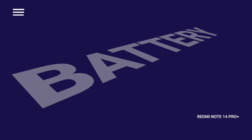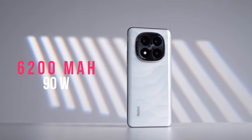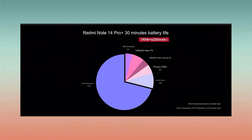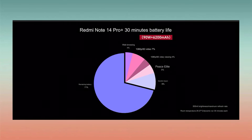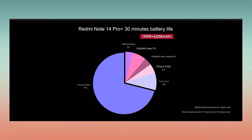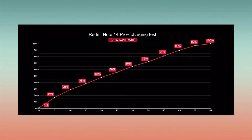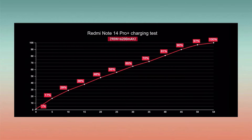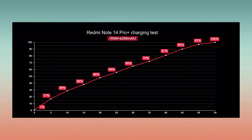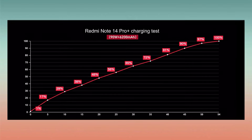The Redmi Note 14 Pro Plus has a huge 6,200mAh battery and supports 90W charging. Battery endurance tests each lasting 30 minutes left the battery at 71% remaining, showing great battery life. For charging, it takes about 54 minutes to go from 0 to 100%, though the actual charging output during the test reaches only 71W rather than the rated 90W.